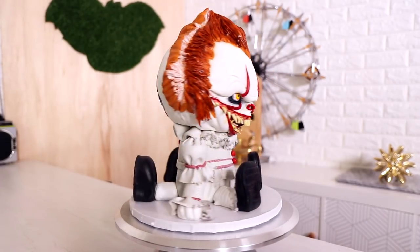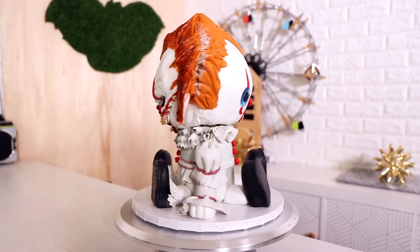My birthday is October 26th, so it always ends up being a Halloween-themed birthday party. Everyone at the party thought it was really cool, even though it only served like three people and most of those people were just eating huge chunks of fondant.